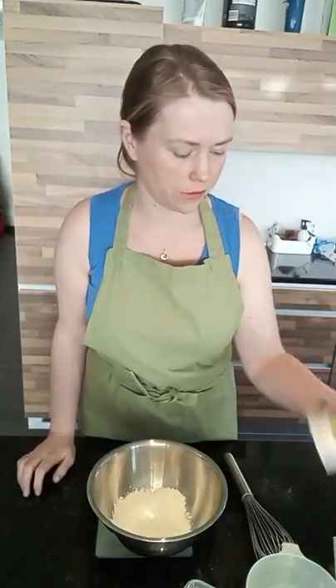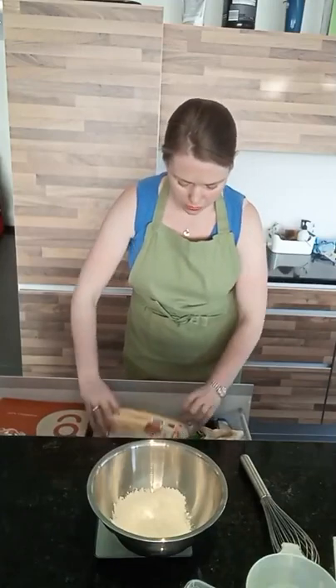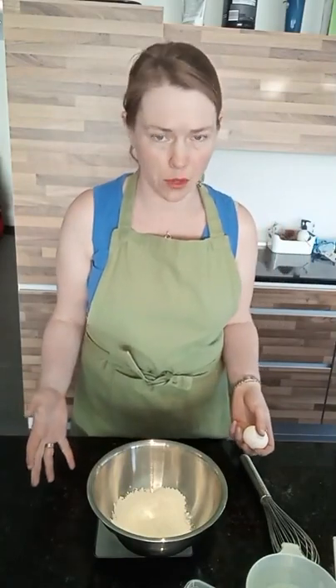I've already made up some batter earlier, so I've got some ready to go. I'm just going to make a small batch now, which is like half of the normal amount that I'd use. I normally use a kind of — I think of it as one, two, three, because it's the easiest way to remember it.